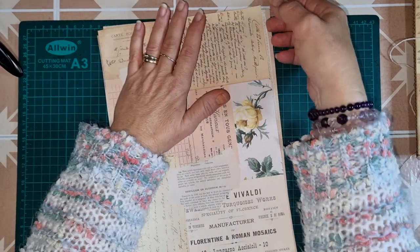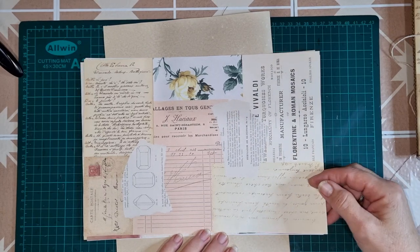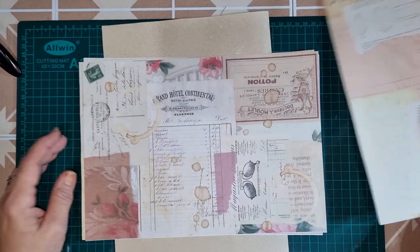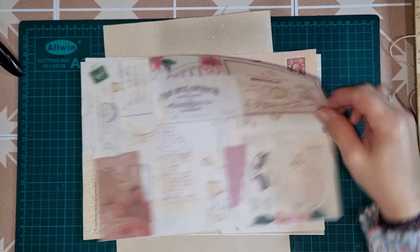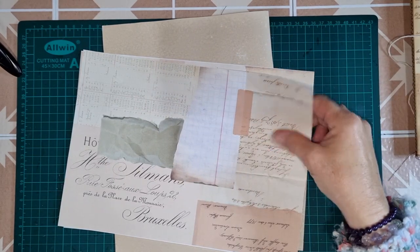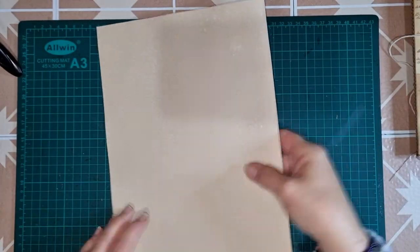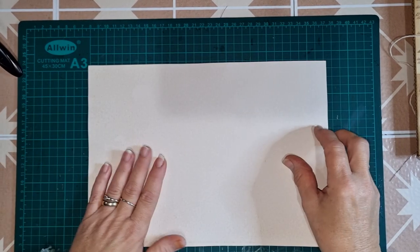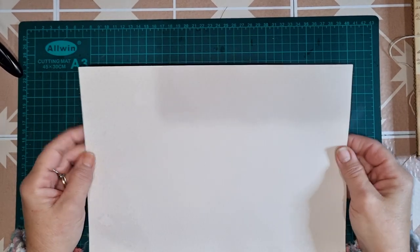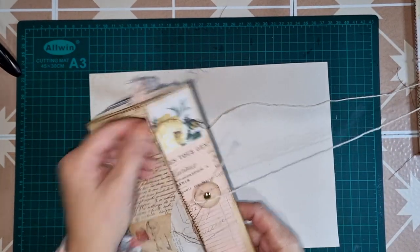I'm going to be using to cover my folio this new printable that I've just released into the Etsy store. This one is called Tatty Papers Collage Backgrounds, so we'll use this one for decoration. The foundation is one sheet of A4 size cardstock — this is a coffee-stained piece but you could use anything, just something with a bit of weight so that you've got a little bit of structure for your folio.